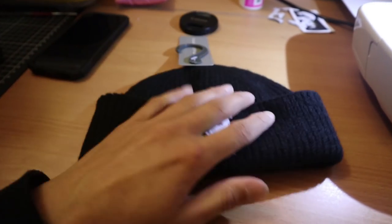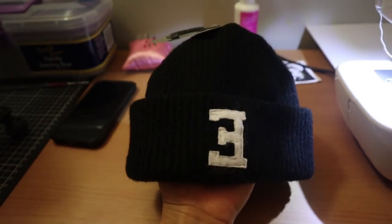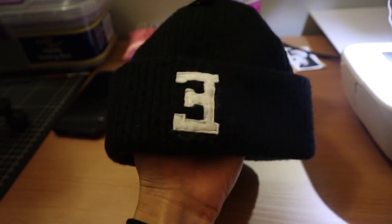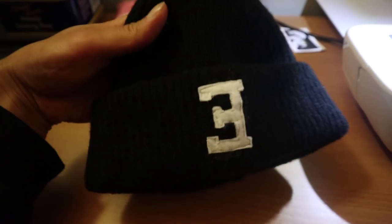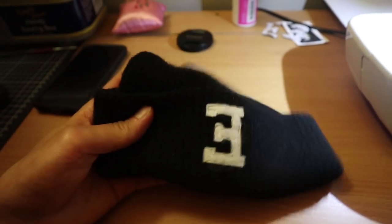There it is, guys — all done. Looks pretty cool. Drop a comment below if you think we should do beanies. Looks pretty sick — this is a custom one-off for Jack. It's been about a month and a half, so cheers for waiting, bro. That's all done, so next time I see you I'll give this to you.